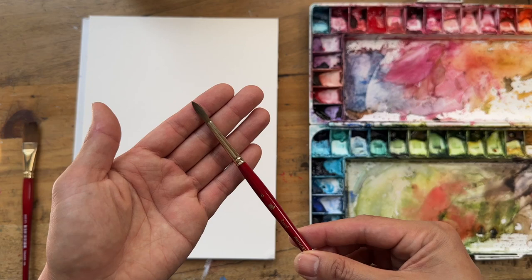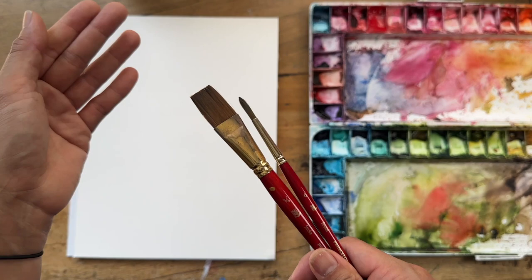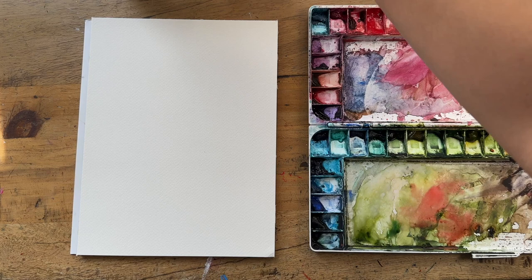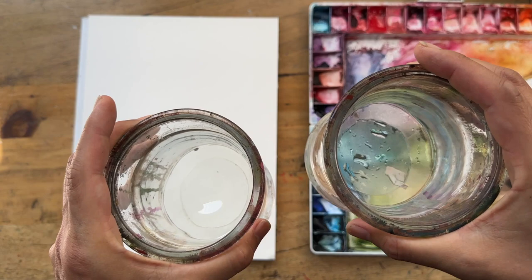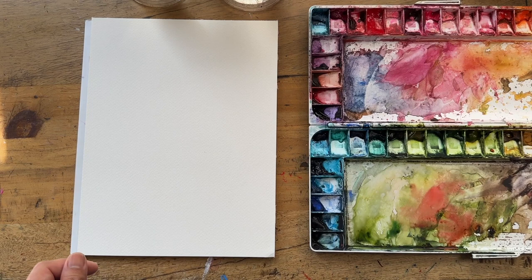The brand is Princeton, heritage series. I love it because it's a synthetic brush and it's really snappy — lots of artists use this for floral watercolor. Of course you need your water. I have two water cups. Some people use one cup for a dirty brush and then dip into the clean. I don't really have a system — I just use one till it gets dirty and then I swap to the other one.